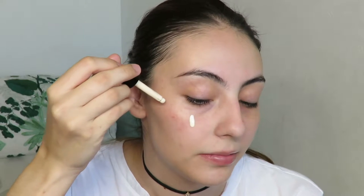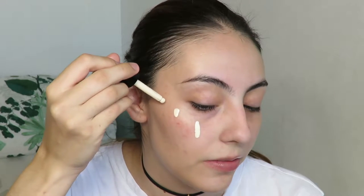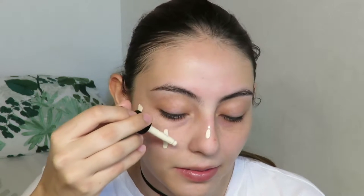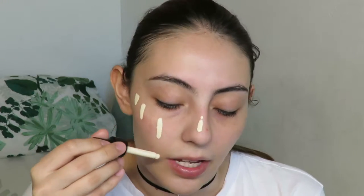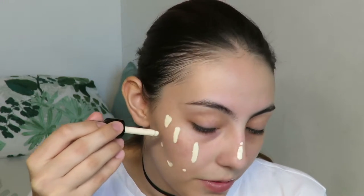I've primed my skin and now I'm going to start using the foundation. I don't want to apply it directly onto the brush because it'll just sink into the bristles, so I'm going to apply it directly to my face. I'm going to put one drop. Oh okay — it's really, really runny, and it feels cold. It doesn't really have a scent to it.